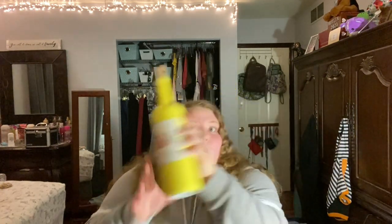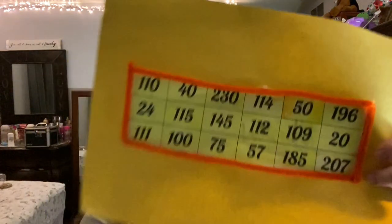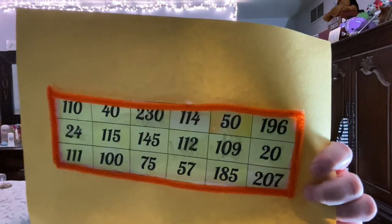Hey guys, welcome or welcome back to my channel. It's Nicole. I know you guys aren't used to seeing me like this — it's usually my desk and me stuffing my envelopes — but I just wanted to say we did it. We finished it. I'm so excited. This is my $2,000 savings plan. Let me show you if you haven't been following along.